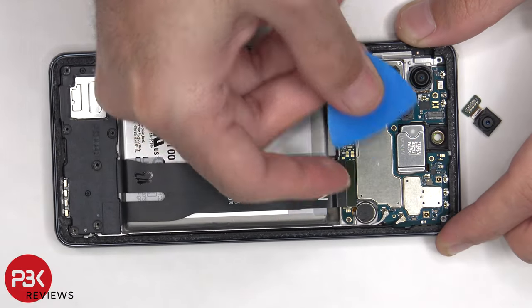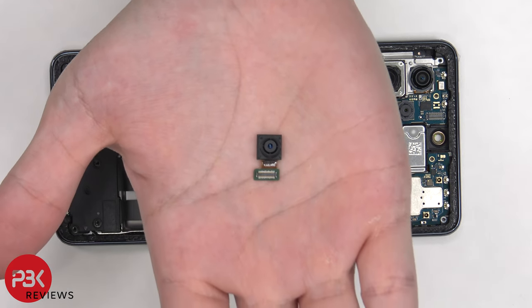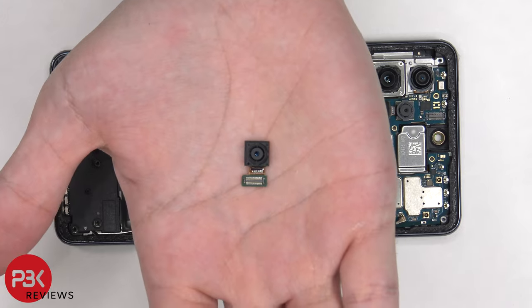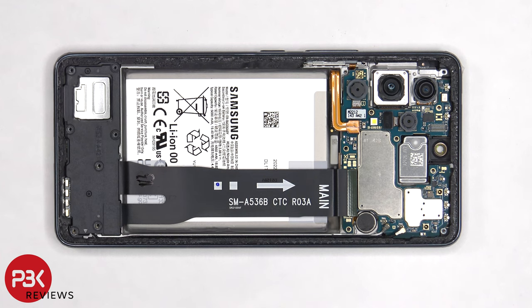Next, the front facing camera cable can be disconnected from the main board. Here's a better look at the 32 megapixel front facing camera. There's a single Phillips screw holding on the main board that needs to be removed. Now the main board can be lifted up and removed.